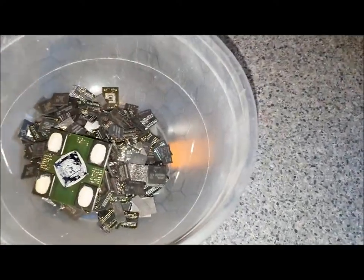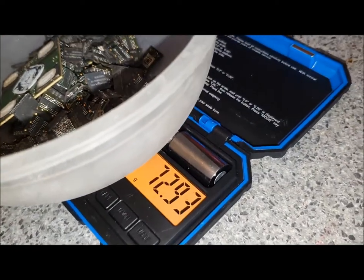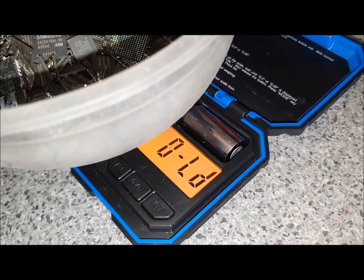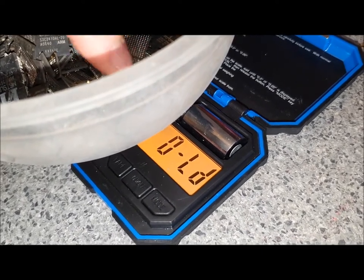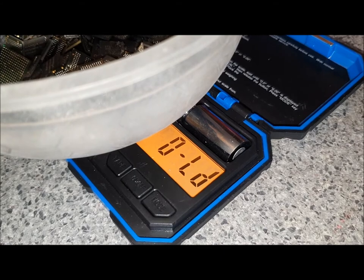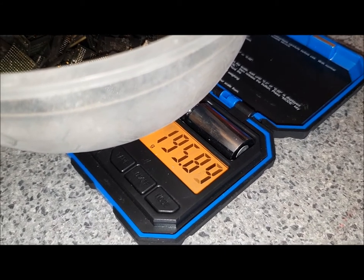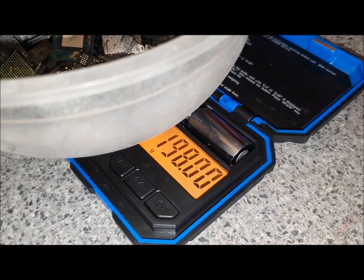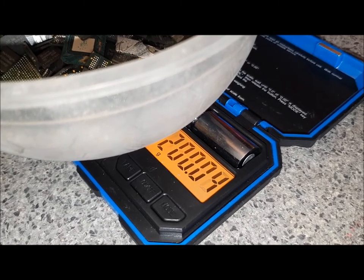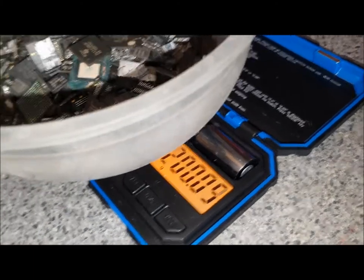I'll get my girlfriend to put them in there while I video over here so I can see the number. Up to 72 grams, 140 grams — no, you went too far, take some off. 190 — no, too far. 195, a little bit more. 197, 198. 200.006 — alright, so that's 200 grams.